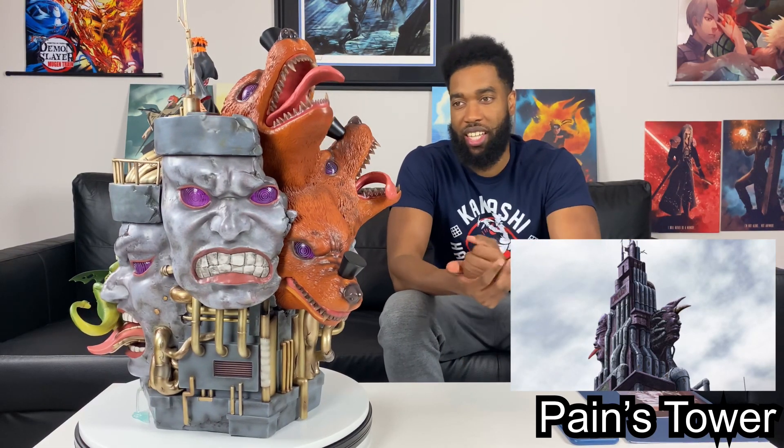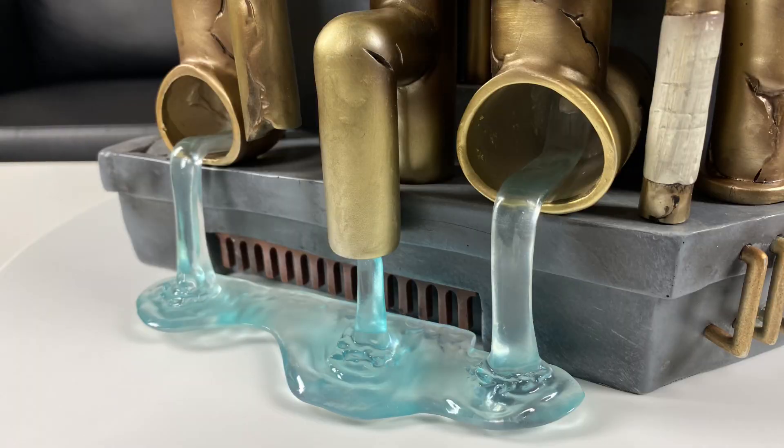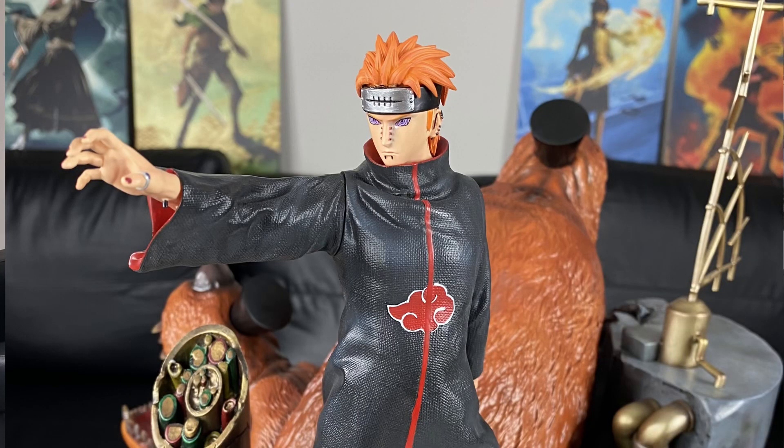This base represents the Pain Tower from the Hidden Village of Rain, where he does most of his operations and where the other six paths chill when not in use. You can see the humanoid faces with the rinnegans — those light up, which we haven't seen yet. The dogs light up too. There's also a lizard or chameleon representing what the Animal Path can do. There's a lot going on with this base — the pipes, the water dripping down — so many details. And Pain is doing one of my favorite moves: Shinra Tensei, pretty much repelling everything coming at him.